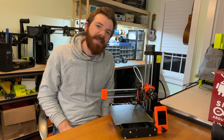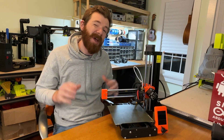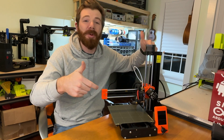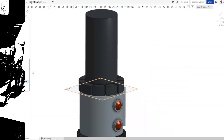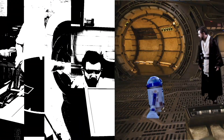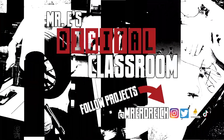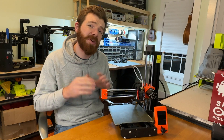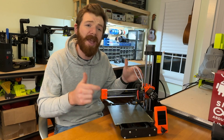Hey everyone, Mr. Erdreich here. In this video I'm going to share a review on my preferred 3D printer for under $500, the Prusa Mini. The Prusa Mini is my preferred 3D printer for under $500 for a lot of different reasons, starting with the brand itself.